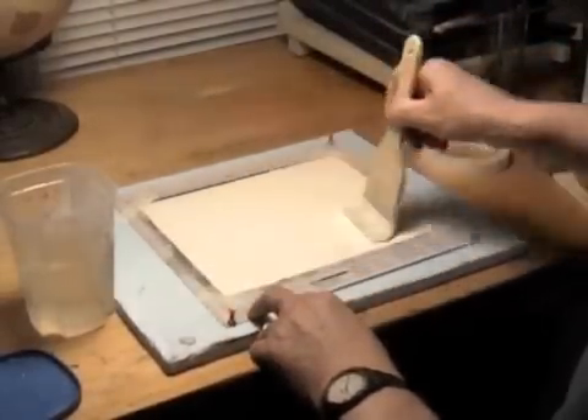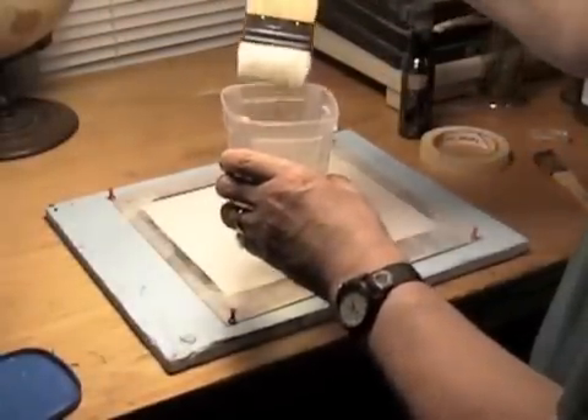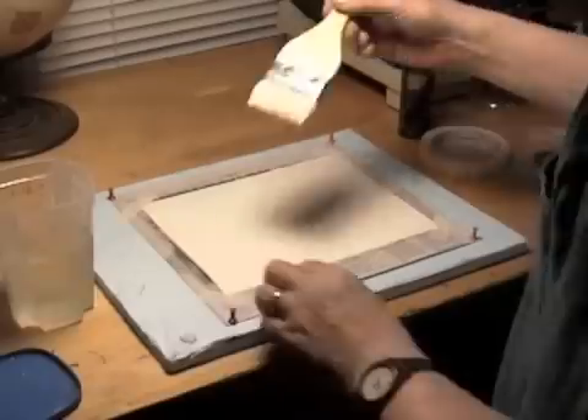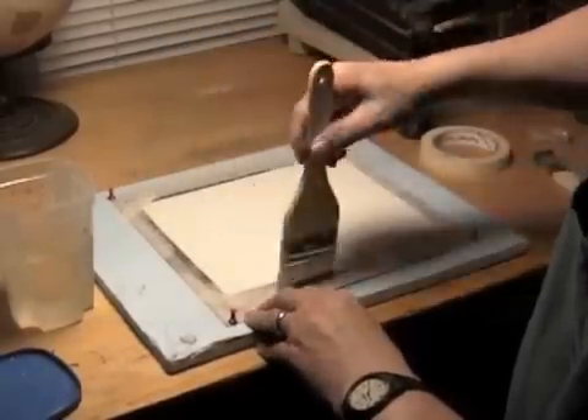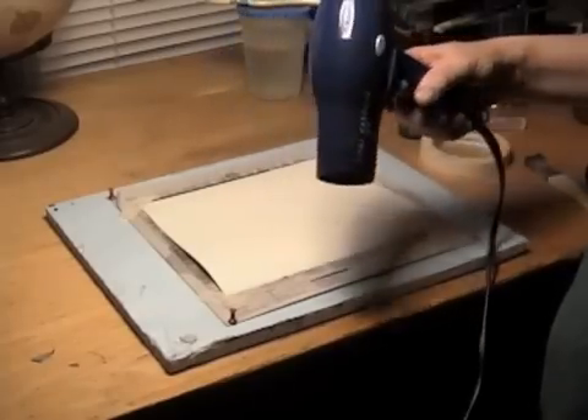I always apply one coat by brushing horizontally along the paper, then apply another coat vertically to ensure uniformity. Allow the watercolor paper to dry, or use a hair dryer on low heat to speed up the drying process before going any further.